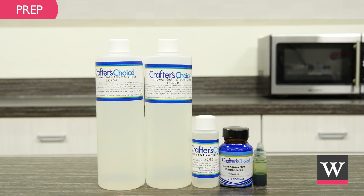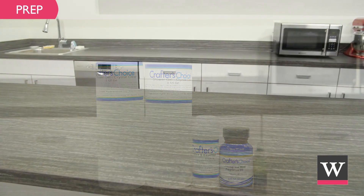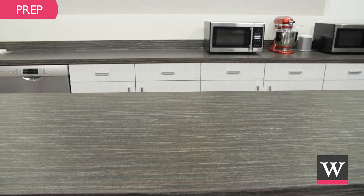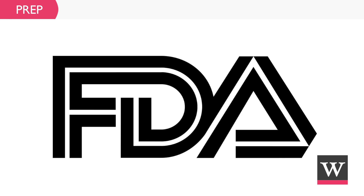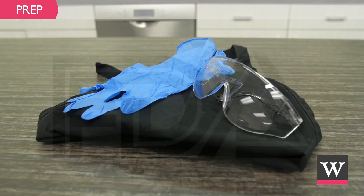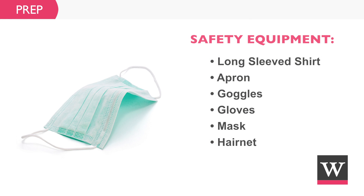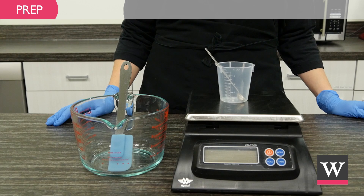First, prepare for the project. Create a safe workspace that is clean and secluded from children and pets. We recommend following the FDA's current good manufacturing practices by wearing protective clothing such as long sleeves, an apron, goggles, gloves, a mask, and a hair net.